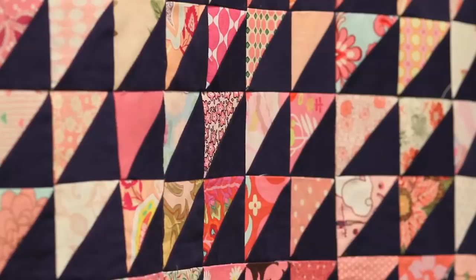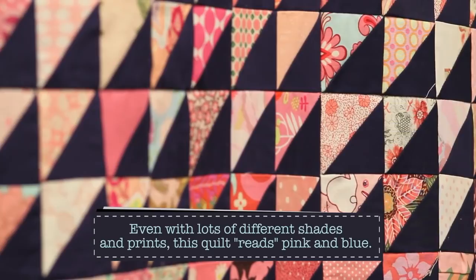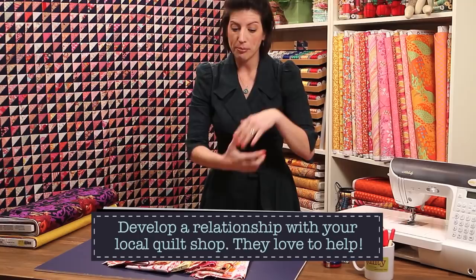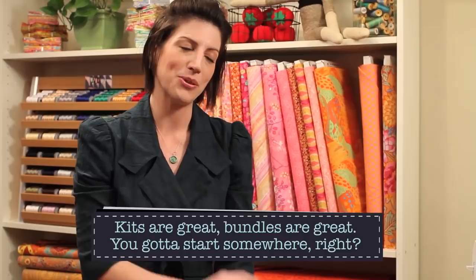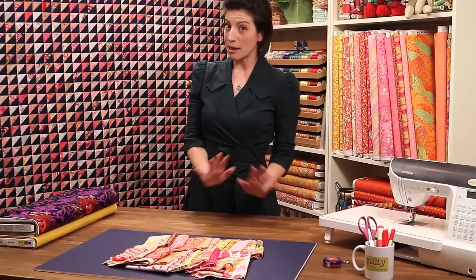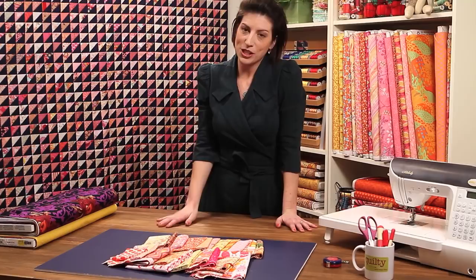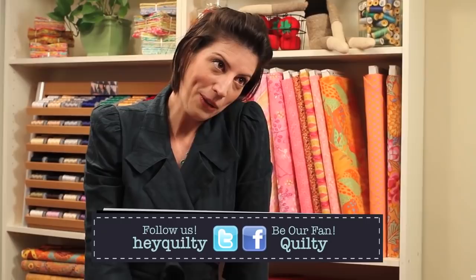That's what we're talking about when we talk about reading fabric. When you go into a quilt shop, they help you — with kits and bundles of fat quarters, they do a lot of that design work for you. They already have stacks of fabric that look great together, so you can just take those fabrics you love and use them in your quilt. You can skip the design process for a little while when you're just starting out, and that is okay. Thanks for joining us — I hope you learned a little bit about reading fabric. Email us at heyquilty.com, join us on Twitter and Facebook. Go out and buy some fabric — it's like shopping for clothes, it's really fun!